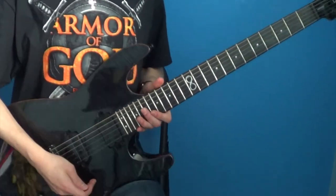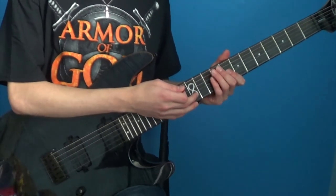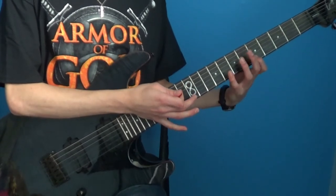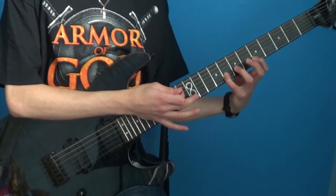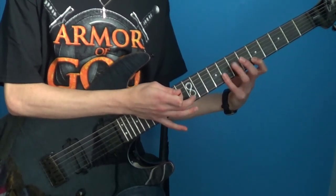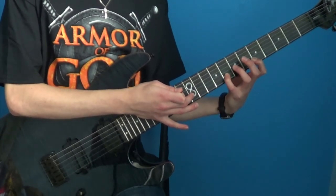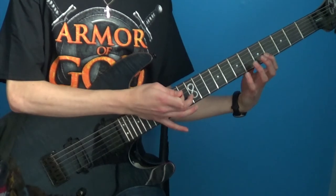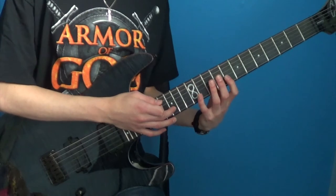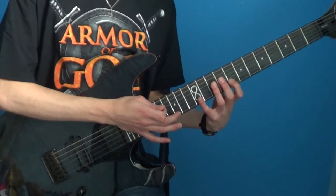So this is going to begin with you pulling off with your tapping finger from the 12th fret. This is all on the B string. And you're going to pull off to the 5th fret. So it's going to sound like this. And you're going to hammer on to 8, tap on 12, and repeat that like so. And you're going to slide down your left hand just one fret. And you're going to change the tap note to the 15th fret, same string. And you're going to pull off to the 8th fret. Tap 12.